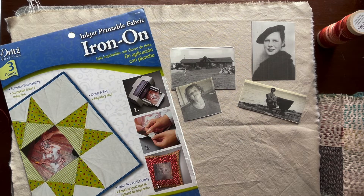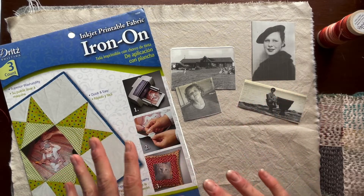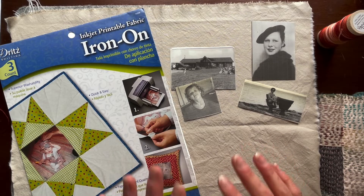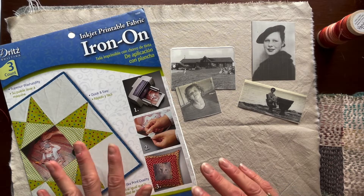Welcome back, dear friends. This week we're going to continue our discussion about change and engage with a project that's going to honor that change and help us stay open to it and be flexible, because that's how we can be resilient.